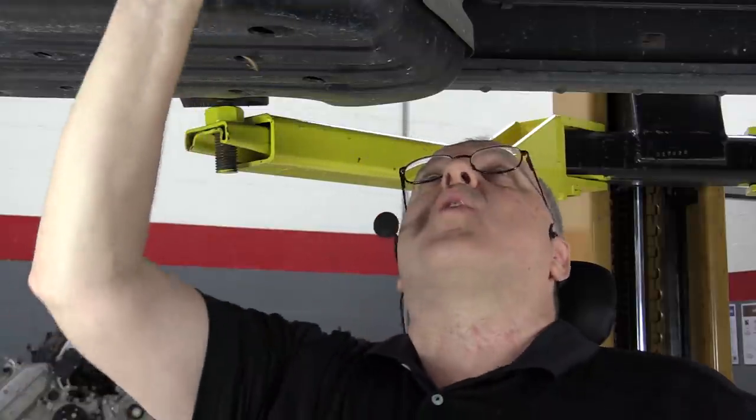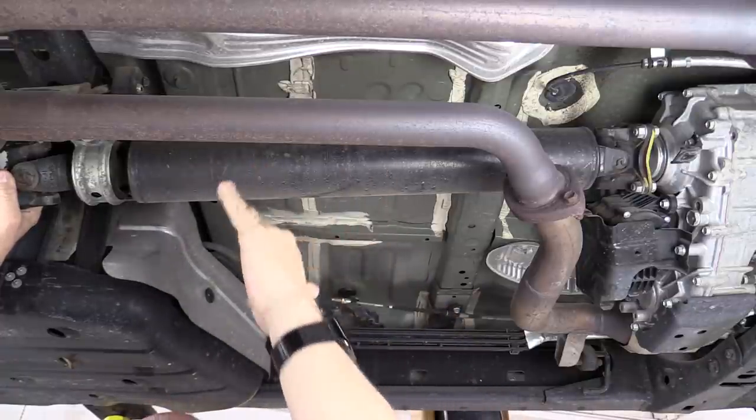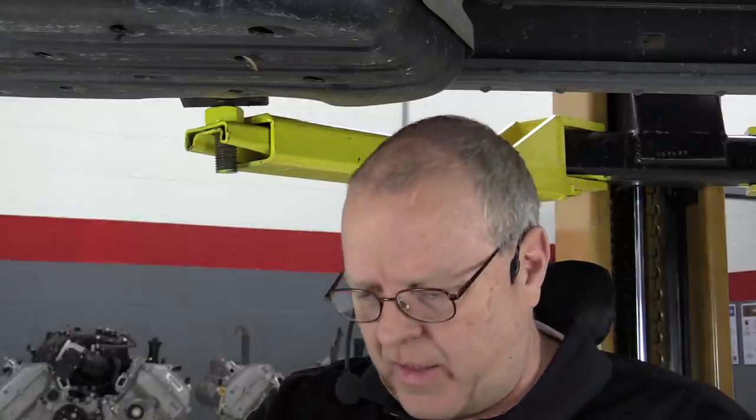We also want to look for buildup of foreign material. This drive shaft has some dirt or dust on it, but we're talking about road tar or undercoating — anything that could adhere to the outside of the drive shaft and cause it to become out of balance.